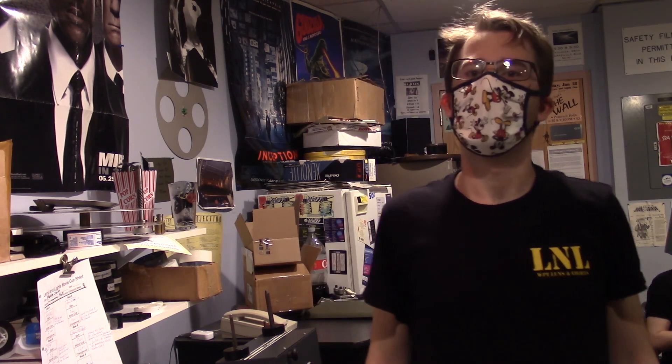Alright, there you have it — that's your PIT 1 Projectionist in Training guide. If you have any questions, please ask in the comments or talk to the current head projectionist, whoever that may be. Please leave a like and subscribe. Thanks for watching.